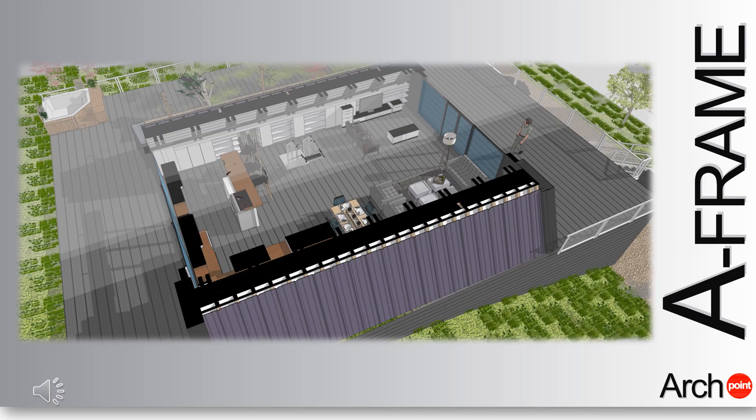This type of layout is suitable for both family holidays and a rental property, such as Airbnb, with the common area on the ground floor.